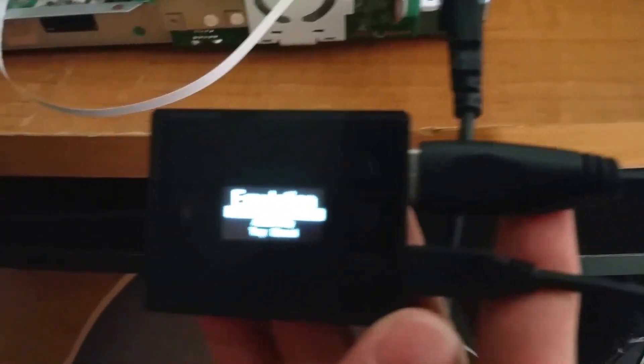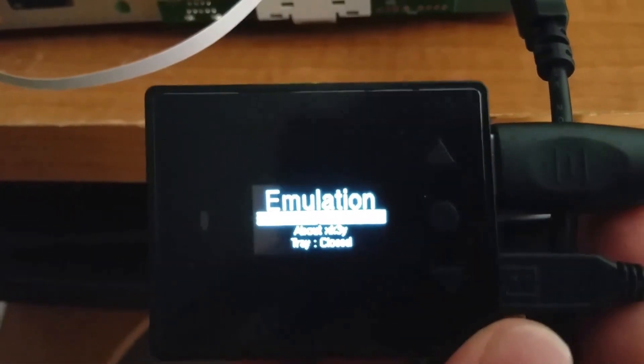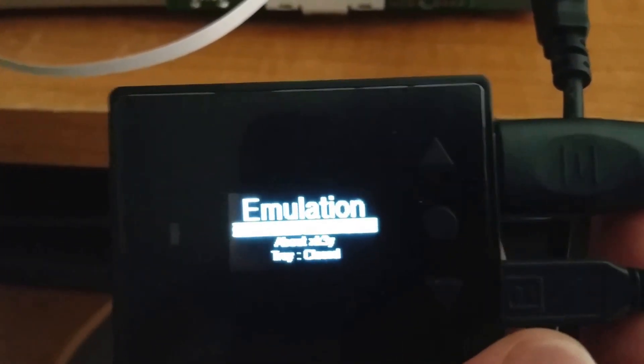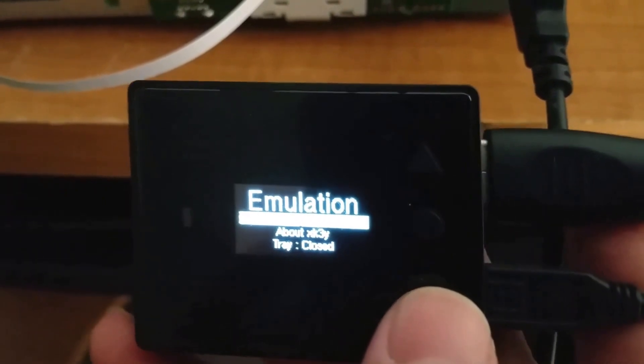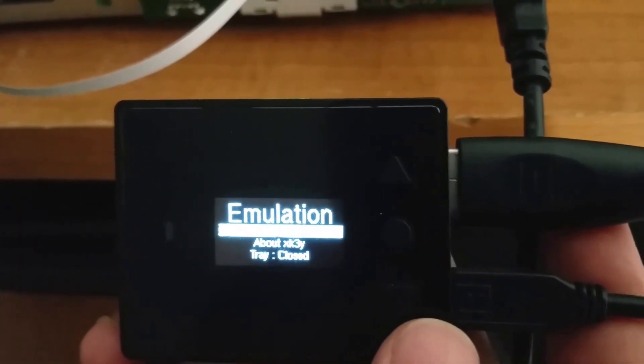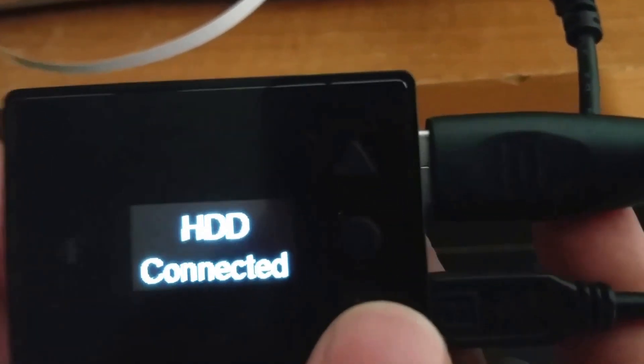As you can see right now the hard drive is just taking a little bit of time to load up. As soon as it does, you'll see that it asks you to proceed to the next step — you have to wait until the hard drive boots. And there we go: hard disk drive connected.